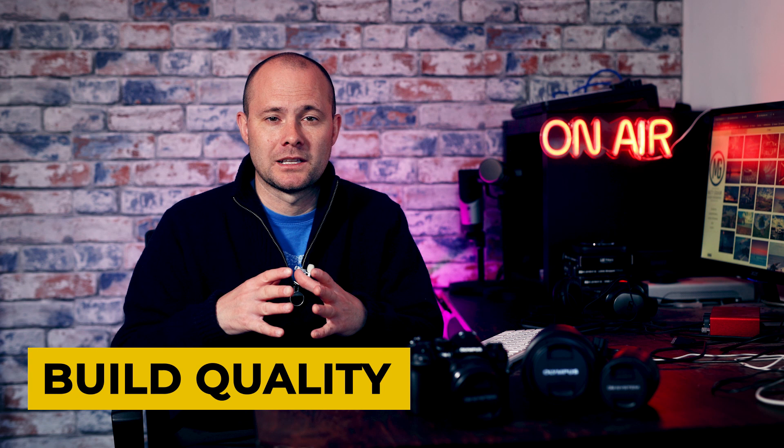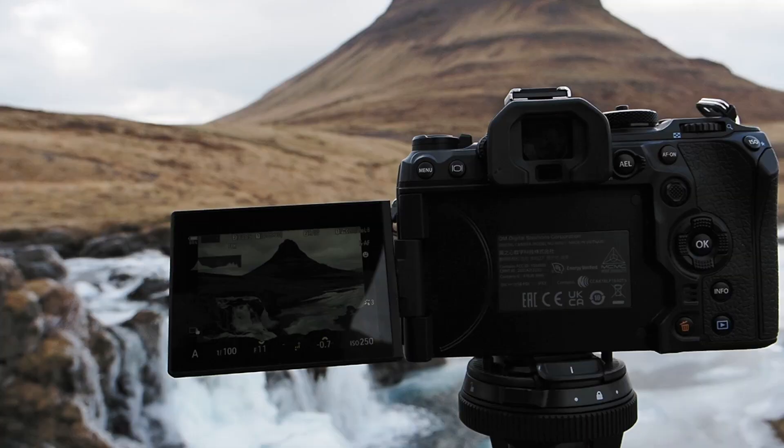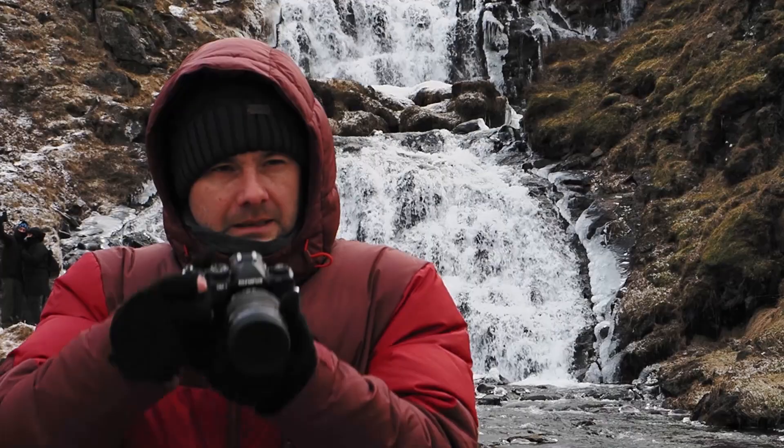Who is this camera for? I'd say both serious enthusiasts and professionals alike, because of the robust build quality of the OM-1. There really aren't many cameras that can match its levels of weather sealing — it's rated to IP53, meaning it can cope with harsh, wet environments. I took the OM-1 to Iceland in winter, minus 15 conditions, it was snowing, and I had absolutely no problems.